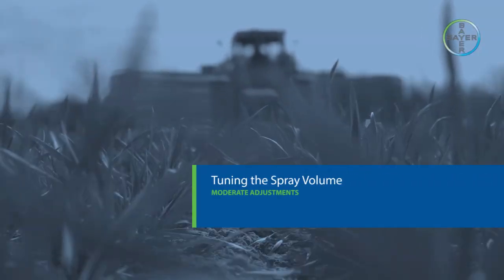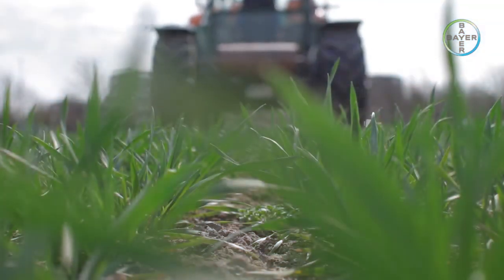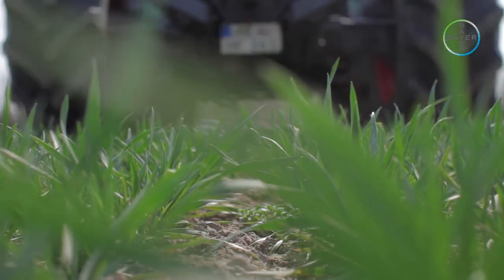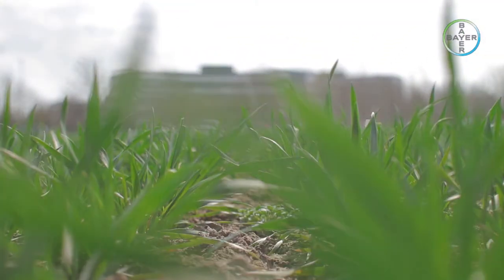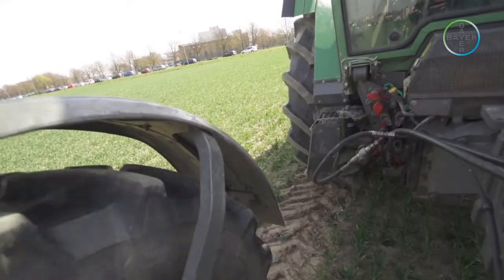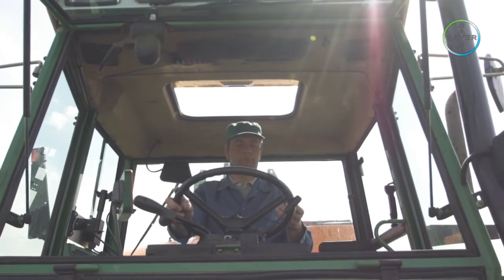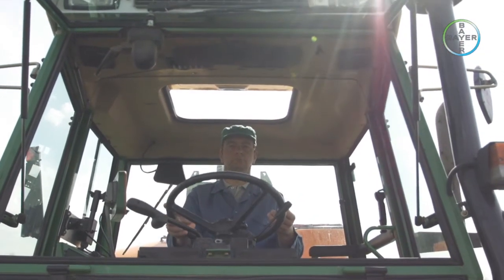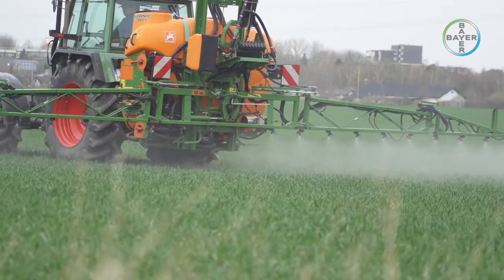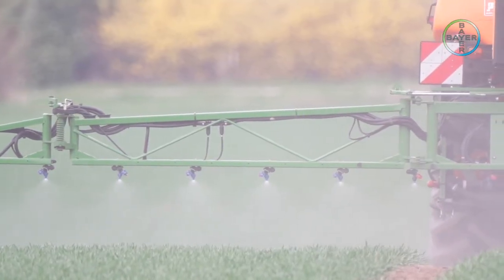Moderate adjustments. If only a moderate adjustment is required, the most common method is to adjust the tractor speed — speeding up reduces the spray volume in litres per hectare, and slowing down increases it. The required new speed is calculated by dividing the measured spray volume by the required spray volume and then multiplying the result by the measured tractor speed in km/h. The figure calculated is the new tractor speed required.